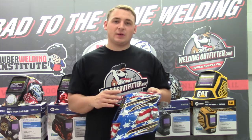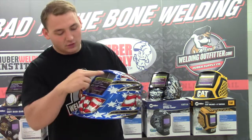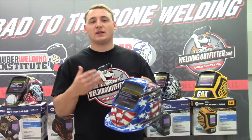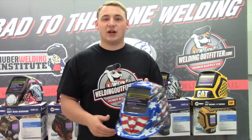A couple of great things about this hood. It has a 9.26 square inch viewing lens, which is a pretty big lens. It has four arc sensors, two at the top and two at the bottom. It comes with X-mode, which senses the electromagnetic arc from your weld, so you're not going to get interference from the sun or lights in your shop.